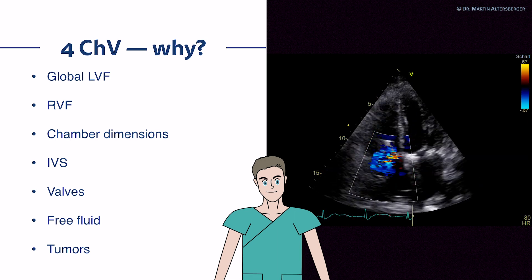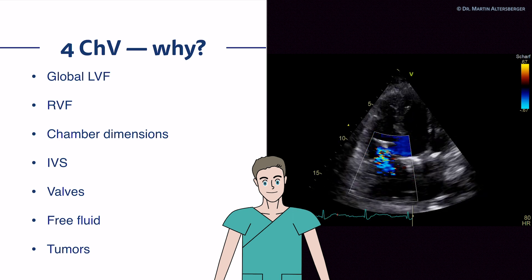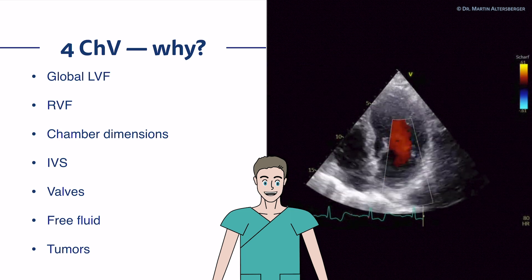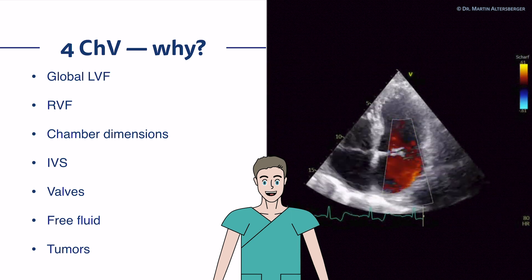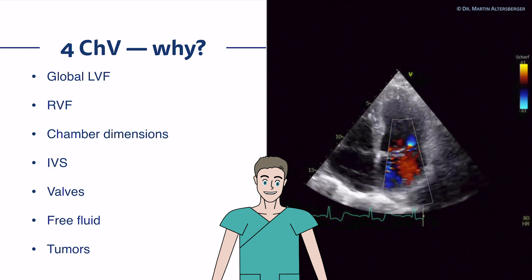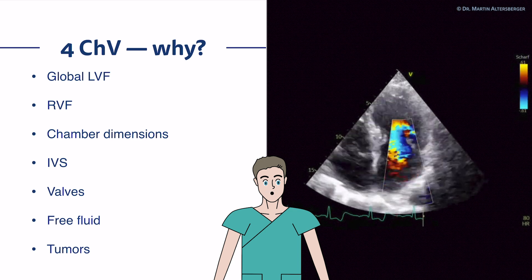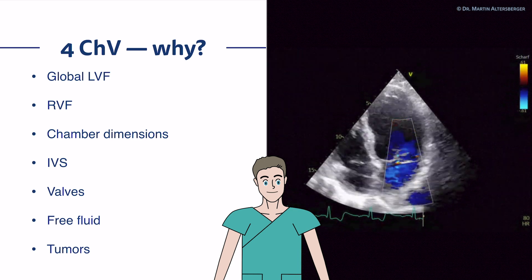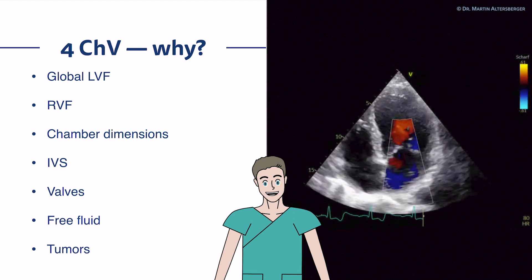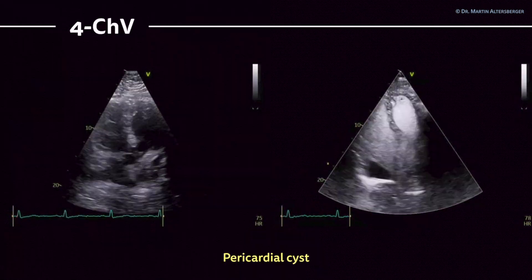Here's an example of a severe tricuspid regurgitation after a triclip — showing that every valve, every chamber, every structure, even clips, can be visualized in echocardiography. Here's another four-chamber view example with a valve problem: the left ventricle appears borderline to slightly dilated, and there is severe mitral regurgitation. You see the hyperdynamic LV function and the eccentric jet — a patient where a flail leaflet was present. Severe MR with a flail leaflet using color Doppler and the apical four-chamber view.